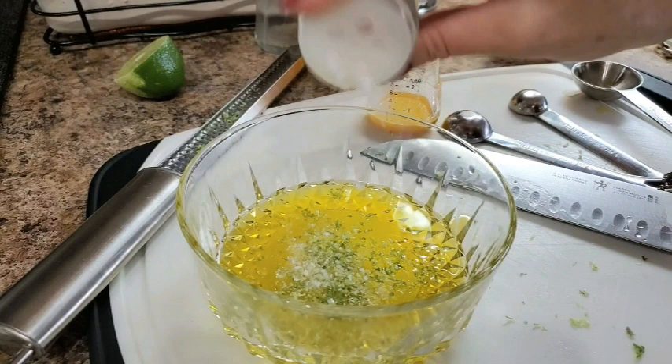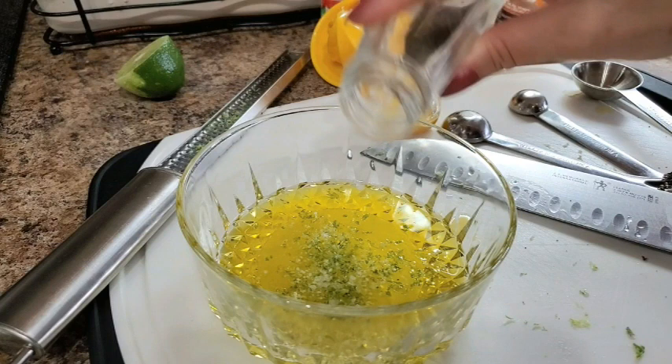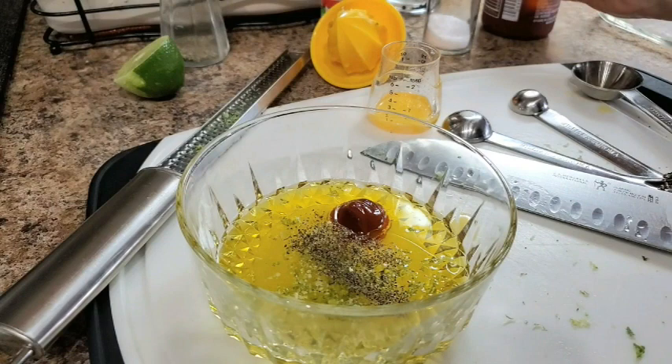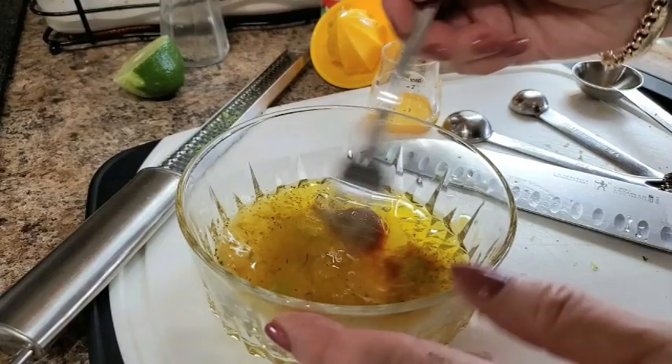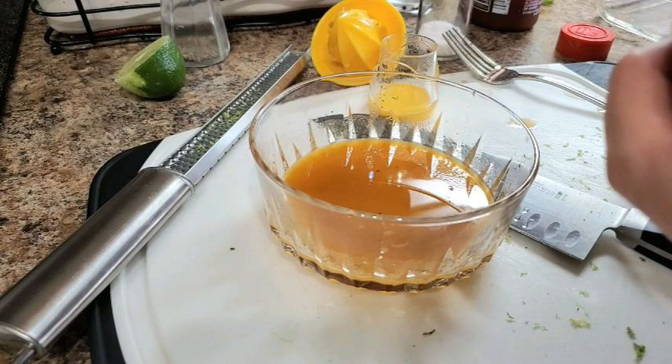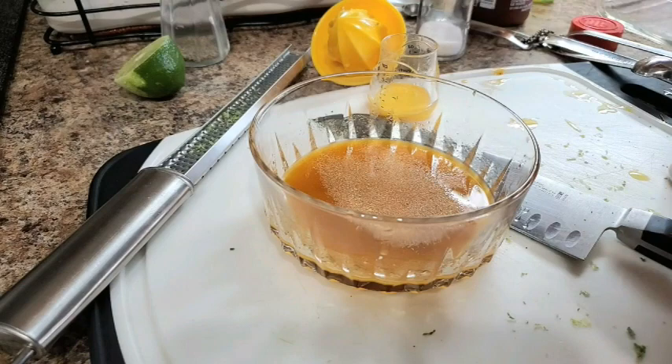Add a little bit of kosher salt, a little bit of black pepper, and then chili hot sauce to your taste — about a teaspoon for me. Mix that all together. If you wanted to, you could add a little honey, but I'm not making this a sweet marinade. I'm also adding a quarter teaspoon of garlic powder.